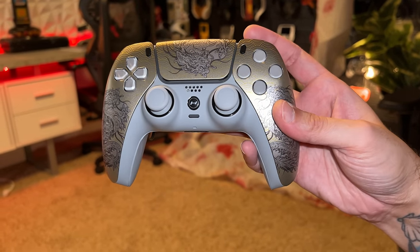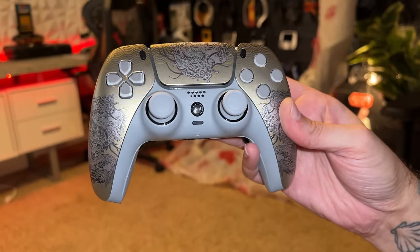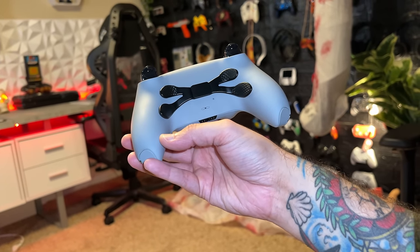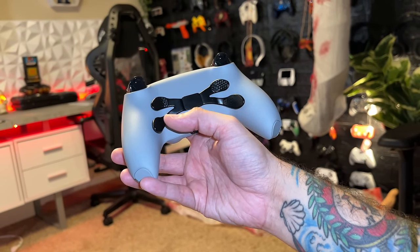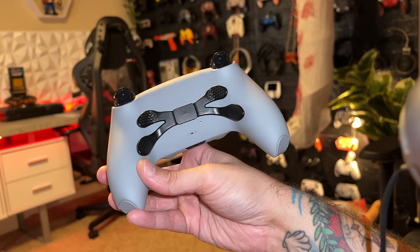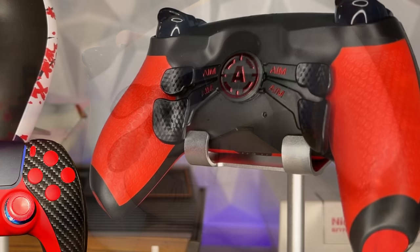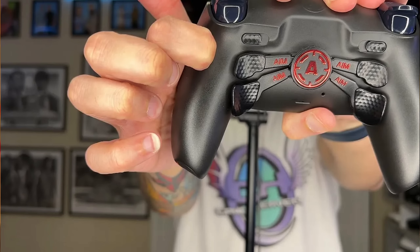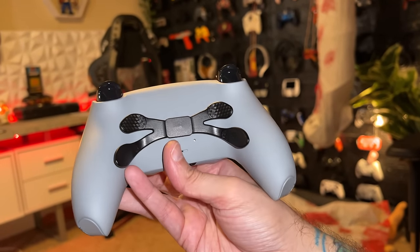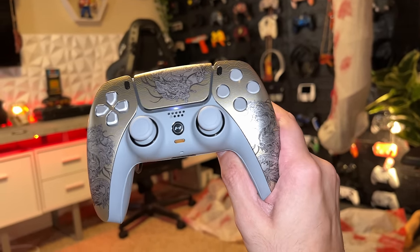Then you get to this faceplate which has a little bit of shine to it — it's not quite glossy but not matte either, kind of satin. Around the backside, I did not take the four remappable button route; however, this does have the four remappable paddles. Cosmetically they look pretty good — there's a hexagonal pattern that looks very similar to what AIM has been putting on their back paddles, triggers, and trim pieces. It would be nice if you could get different color options for these paddles, but they're going to be black. Cosmetics or appearance — I'm going to give a 10 out of 10. This is stunning.